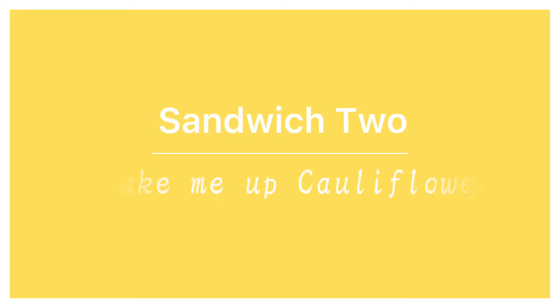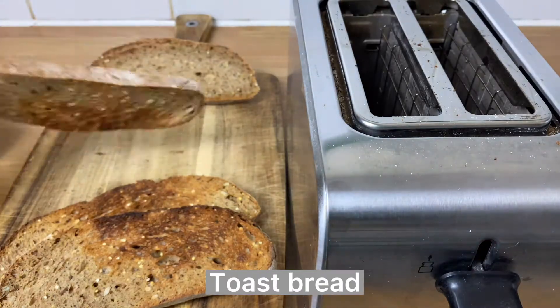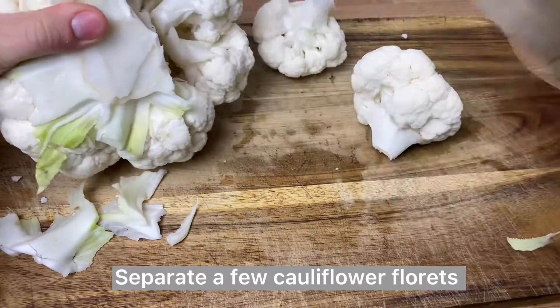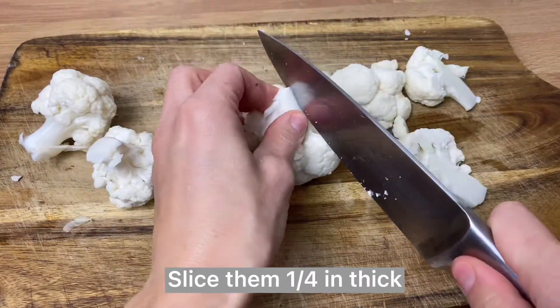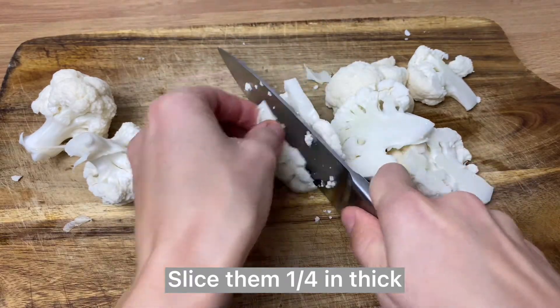Our second sandwich will be with cauliflower. It is also very filling and nutritious and makes a great breakfast even though there are no eggs in it. Prepare your cauliflower florets and then slice them so they're about a quarter inch thick, so you get little cauliflower sticks.